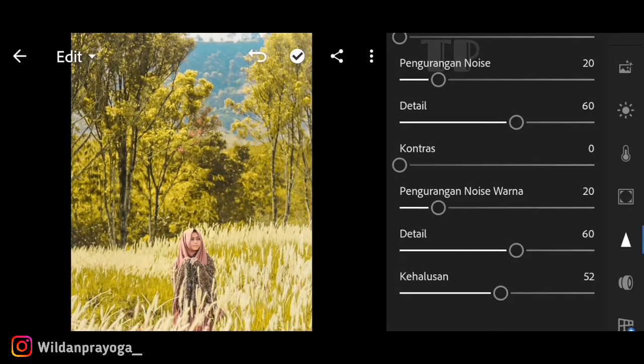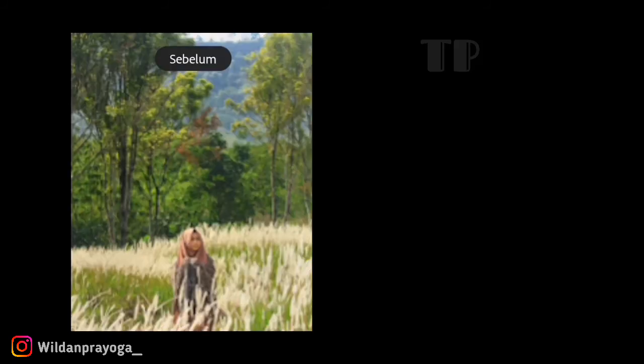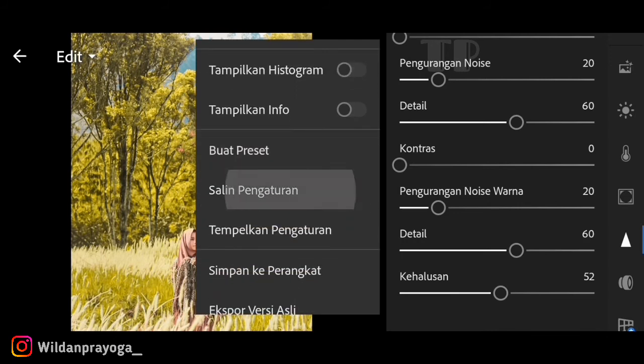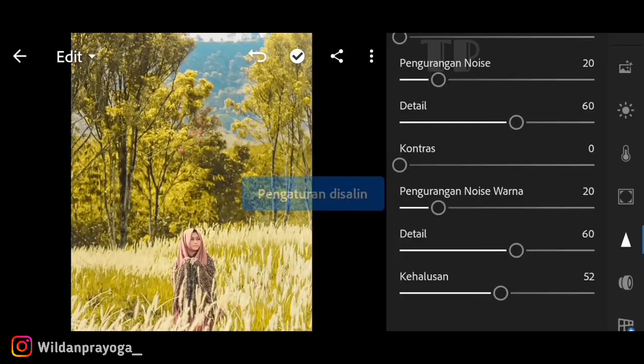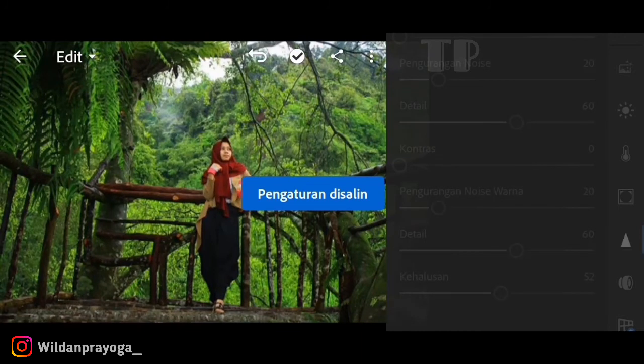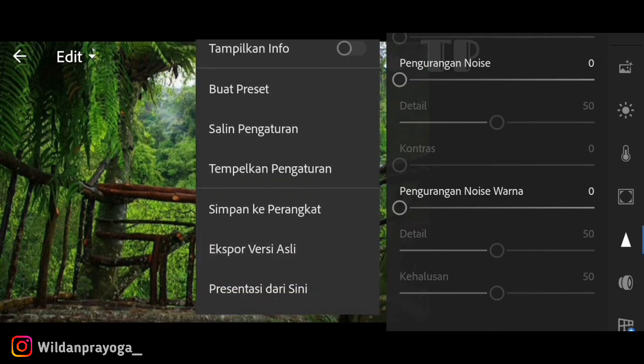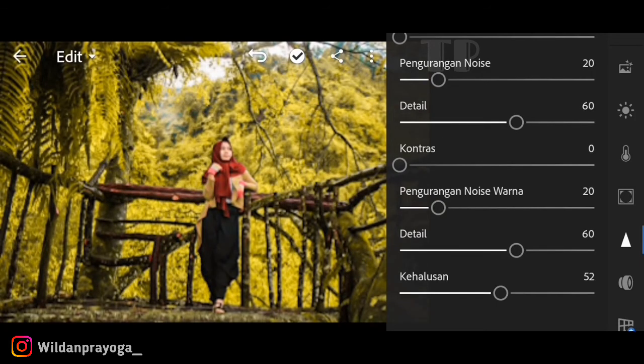Inilah hasilnya untuk filter yellow fresh dengan menggunakan aplikasi Lightroom. Kita akan coba tempelkan filter ini di foto yang berbeda untuk melihat apakah hasilnya sama. Hasilnya kurang lebih sama - preset bisa kalian sesuaikan karena filter ini sangat simpel dan mudah dipahami.